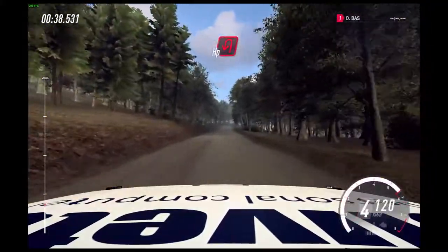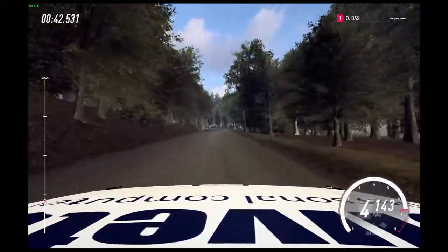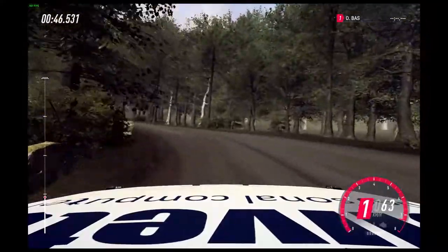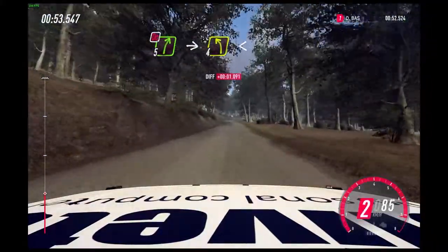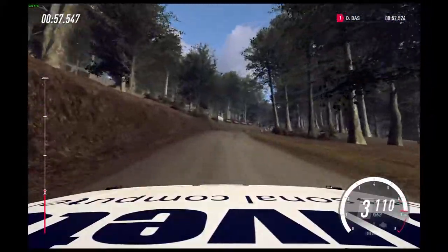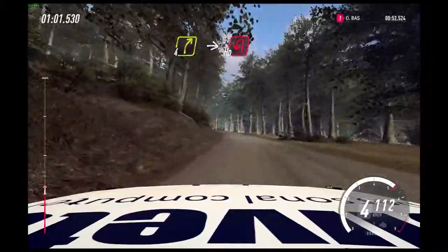Unseen hairpin left. Into open hairpin right, uphill. 100. Don't cut, 5 right. Into 4 left long, opens. Slow 4 right of a crest, bump into hairpin right.